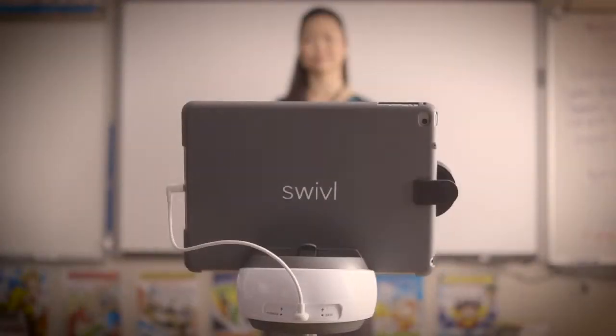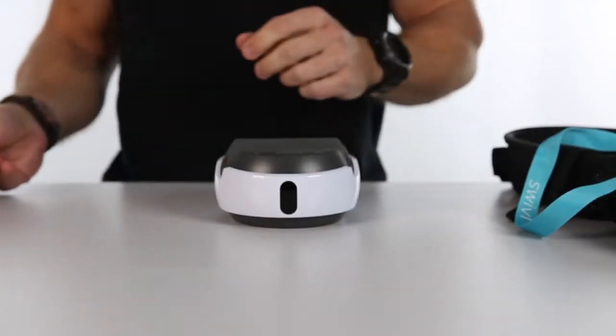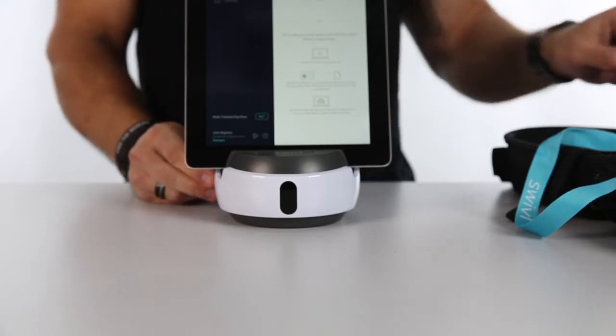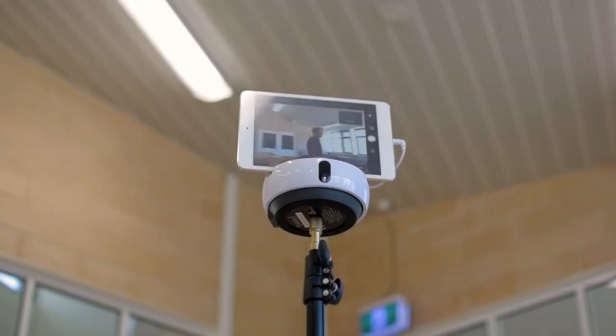This is a wirelessly controlled remote robot that sits on a desk, table, chair, or any other solid surface. Simply place it down, take your device — an iPad, iPhone, Android, or whatever — install the Swivel app, and place it in the Swivel robot. Then, whether you're wearing the Swivel marker around your neck, holding it in your hand, or keeping it in your pocket, the Swivel will wirelessly link to the remote and track your movement anywhere in the classroom.